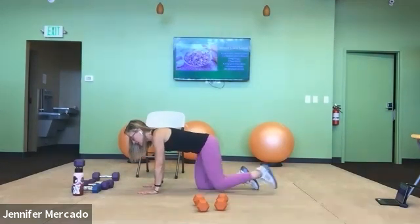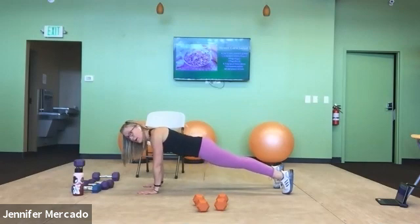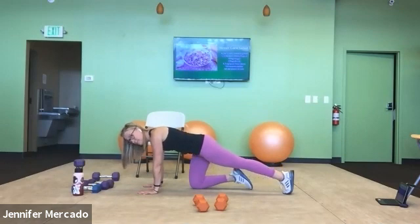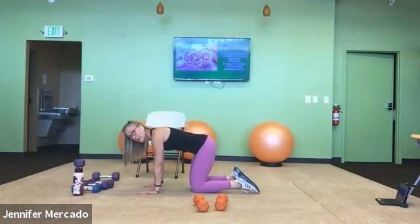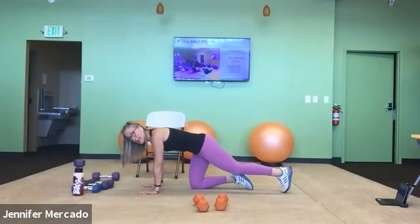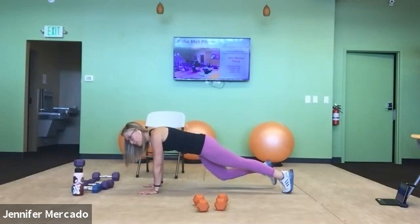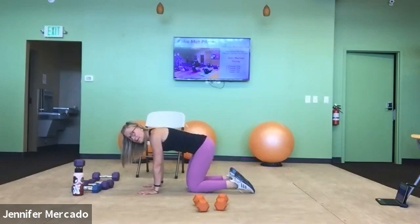Ready for number two: exhale, extend one leg, exhale, extend the other. Pause — center over your lats, draw in your belly — and then park the car: exhale, draw the leg in and draw the leg in. Number three: inhale into the chest. Exhale — pelvic floor transfers, rib cage and lat to oblique, supporting your pelvis. Exhale for the other side. Find your stability, find your lats, and return. We have two more — if you need a wrist break, go ahead and take it.